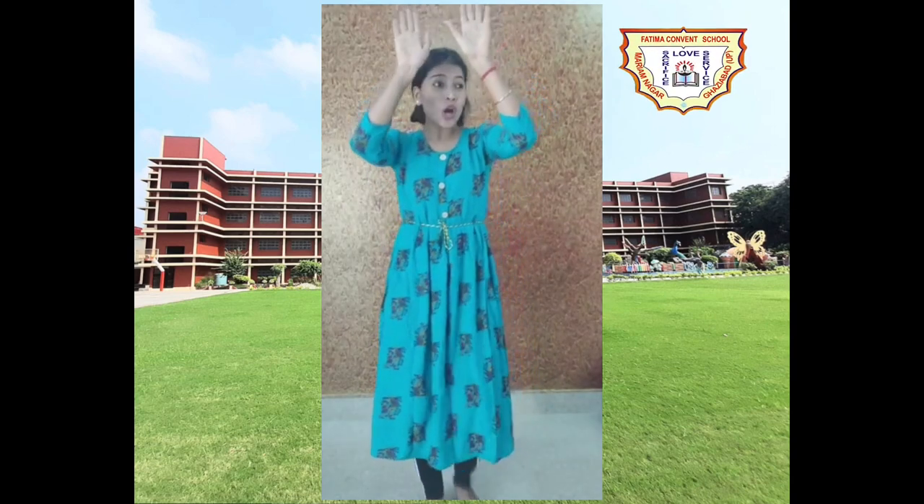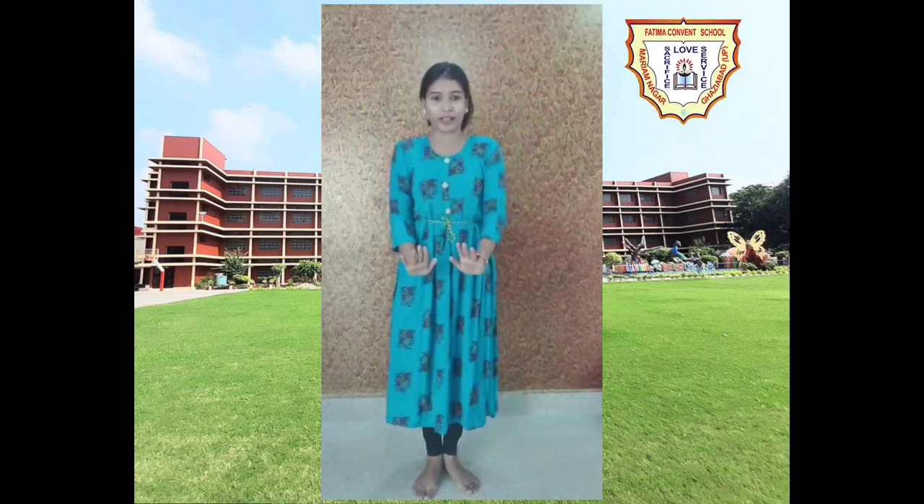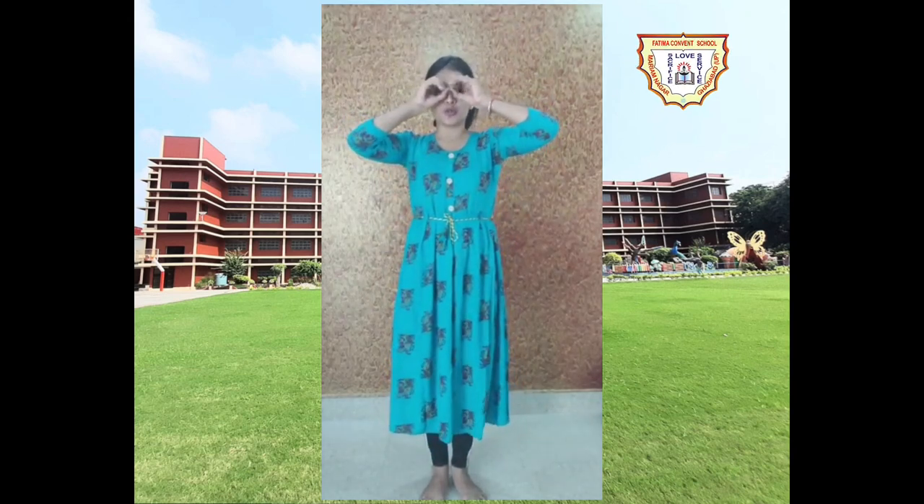Now we'll show 'shise' — the mirror. The mirror is always straight, so we'll go one. Combining the two steps we get: one two three four. Now from here we'll show 'kala enak' — enak means chashma, goggles. So we do one two — this is our enak. Combining all three steps we get: kali gaddi, kali shise, kala enak paya.